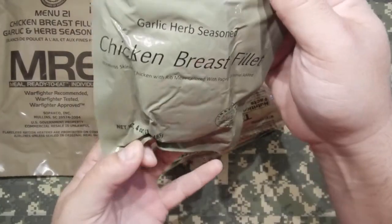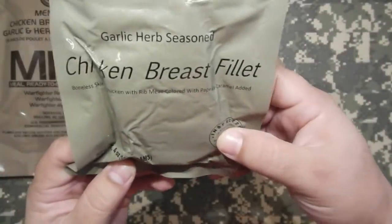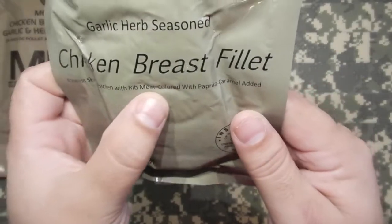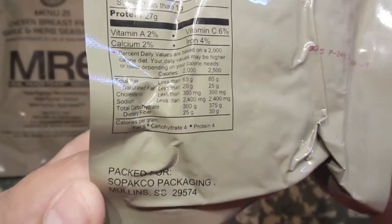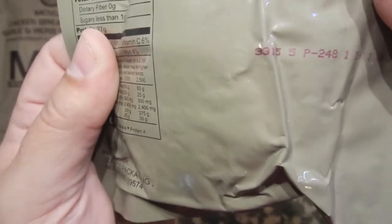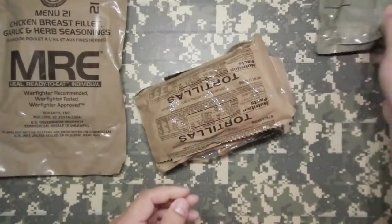Garlic herb seasoned chicken breast filet. 4 grams. Inspected by the U.S. Department of Agriculture. So this is real chicken — I'm excited about that. Boneless skinless chicken with rib meat, colored with paprika caramel added. There's the nutritional info. Packaged by Sopaco. Looks like the lot code on this one is 2013, 315th day.